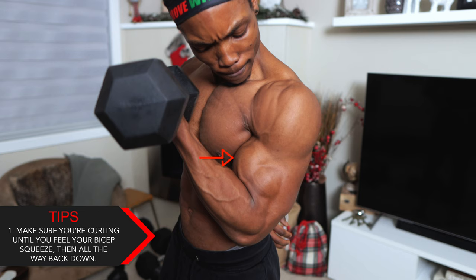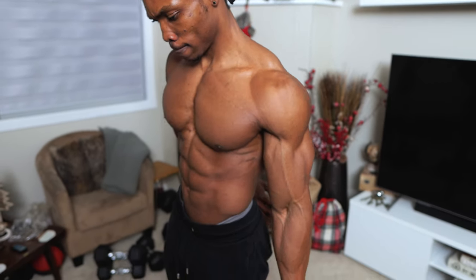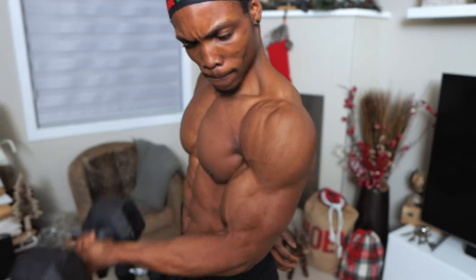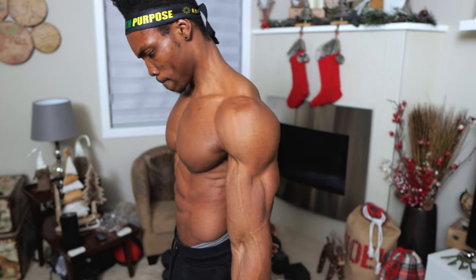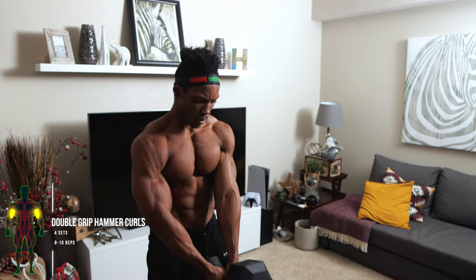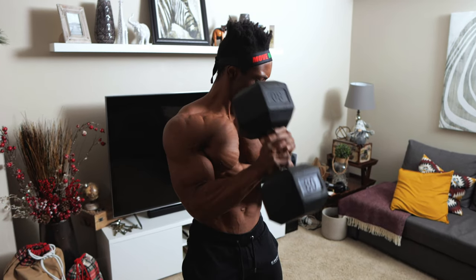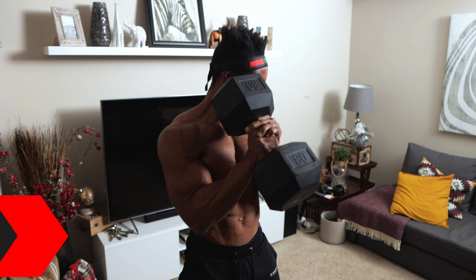Make sure you're curling until you feel your bicep squeeze and then all the way back down. Next up: double grip hammer curls, four sets, eight to ten reps. This one's a powerhouse move, so make sure you've got a heavier dumbbell. If you only have a lightweight dumbbell, increase the reps to 12 to 15.